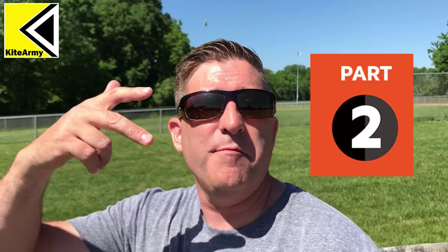It's a scorcher out here today! Hey everybody, my name is Andrew and this is Kite Army. This is part two of my video series of string trimmer reviews. My first string trimmer review showed you how each one of these string trimmers loads — there's a link below to that, or you can watch the quick video right here.